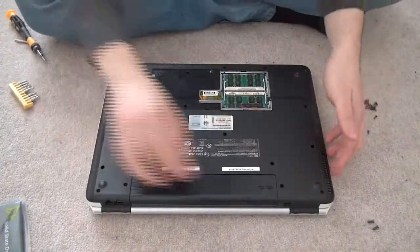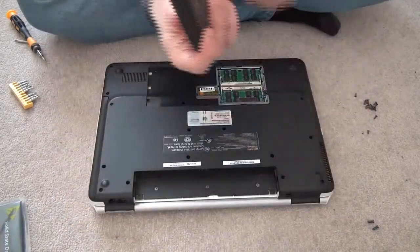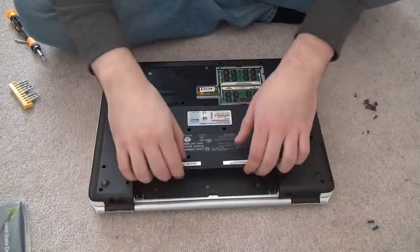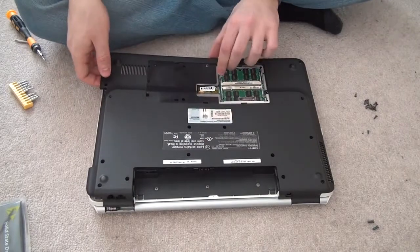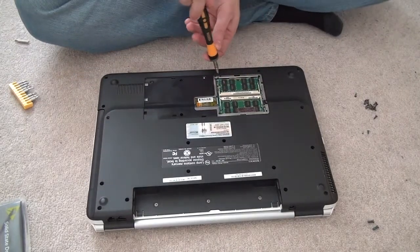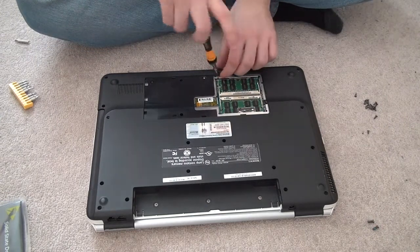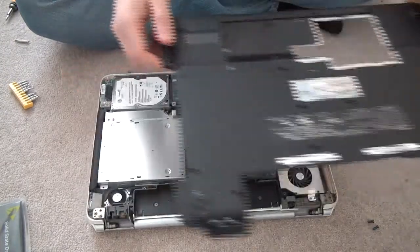From here it's pretty much a plastic cover. You should have taken out the battery first — I should have done that. Just pull it out and be careful in case you forgot to unscrew something like I did. Don't be rough, just be very gentle and take it off.